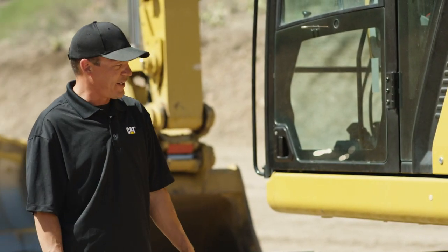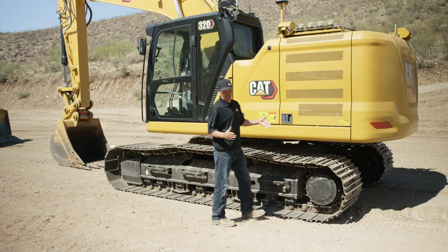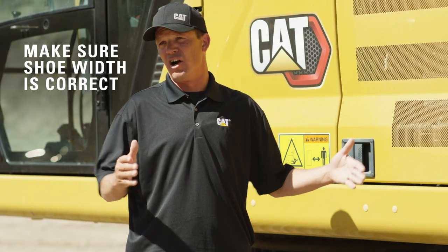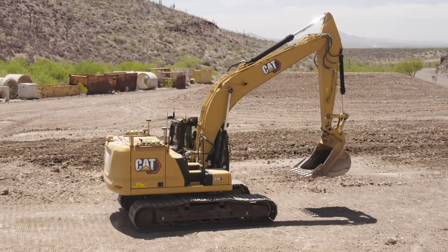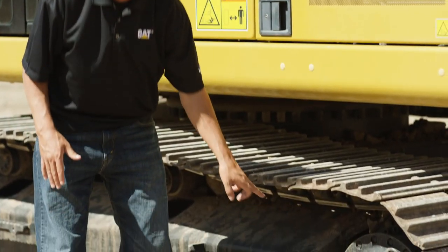Depending on the material you're in and the size of the machine, the flotation of your shoes takes a lot of wear on your track link assemblies. You don't want too wide of a shoe in a strong underfoot condition. You want a wide shoe for a soft underfoot. With a wider shoe traveling over rocks, you will send force to the link and start to prematurely fill joints.